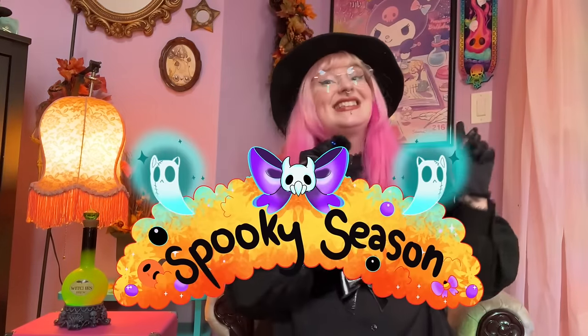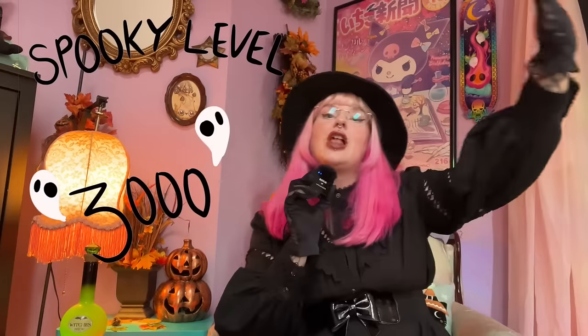Spooky season is officially here, folks, and as you can see, I am all the way in. And to honor that, I am taking it to a whole other level. How, you might ask? By sculpting a worried Ouija board. Why is he worried? Maybe because you're trying to talk to ghosts, my guy.